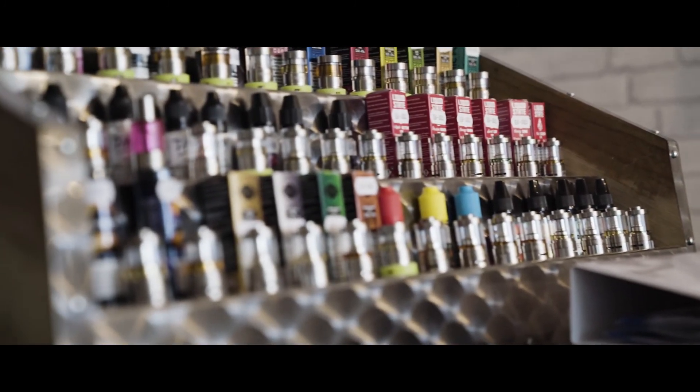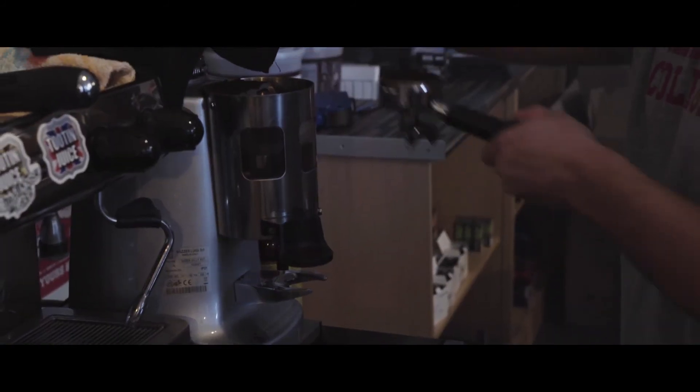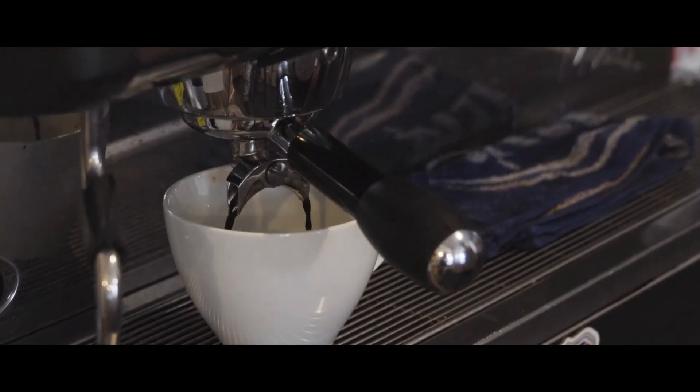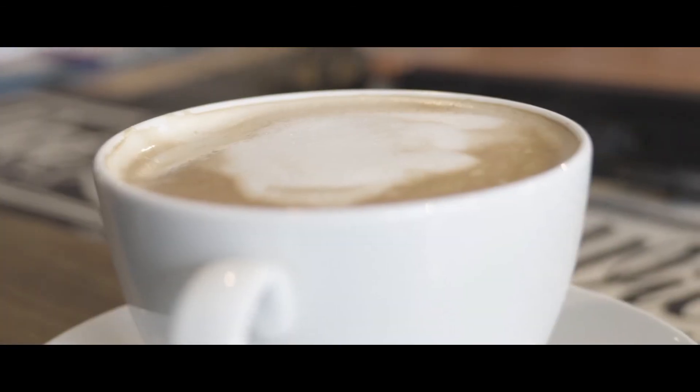What we do at Build Night is gauge what level everyone is at and try to give a task where everyone gets the most out of that two-hour session. We put out some of the latest products, ask for feedback to see whether we should stock them, and it's a really good atmosphere. People really love it and they're loyal — they keep following and coming back.